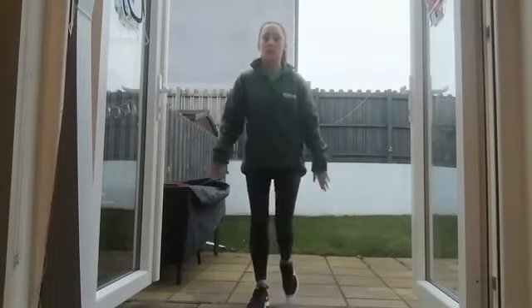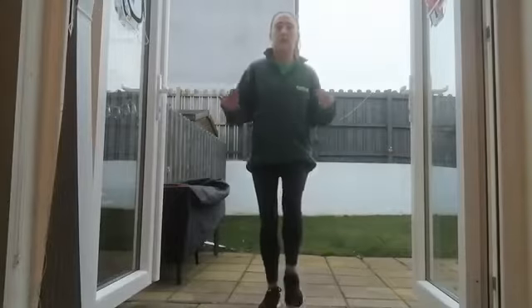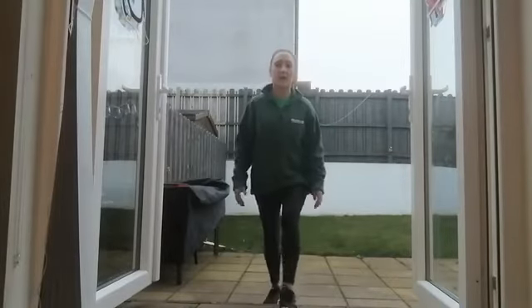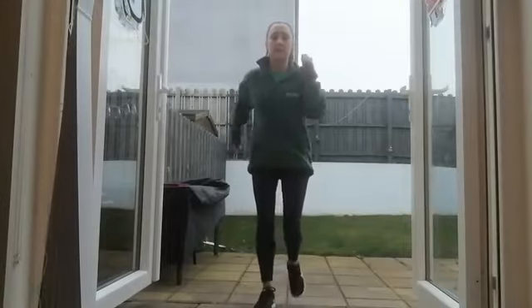We can go up and down the step. Just make sure that your whole foot is planted onto the step and that your heels aren't hanging off the back. Again, if you want to add in the arms, just increase that intensity.